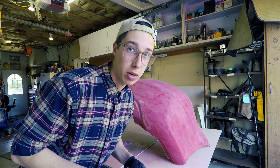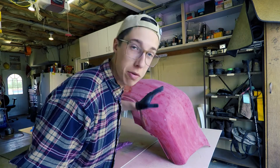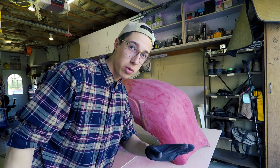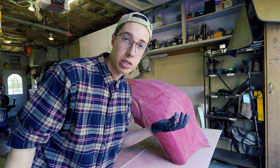The battery is about to die on this camera right now, but I'm going to finish this coat, sand it down, and that's going to be it for today. We're going to continue tomorrow when the camera's not about to die.